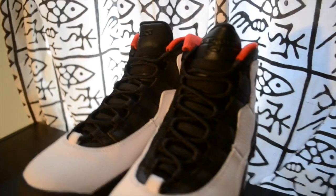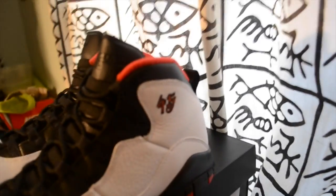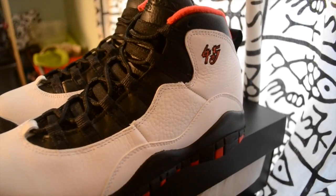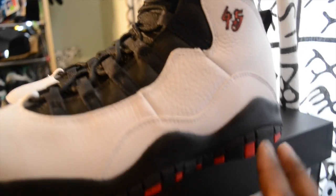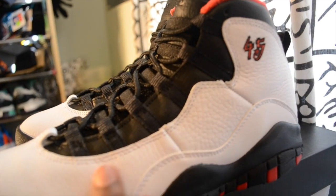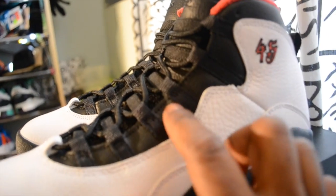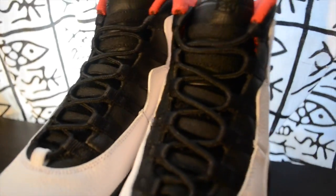I'll just go over the shoe pretty quickly. Starting off with the 45 on the side. The shoe basically has three colors: the gem red, white tumble leather upper, and black tumble leather on the tongue, as well as bordering the white along the side. The midsole is painted black, and the sole is black and red.